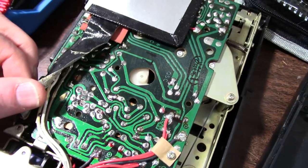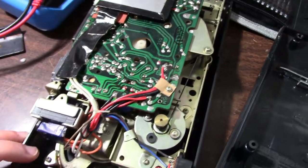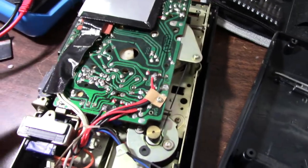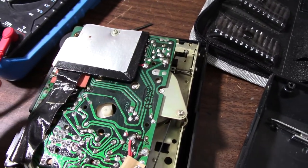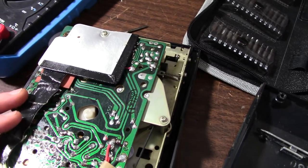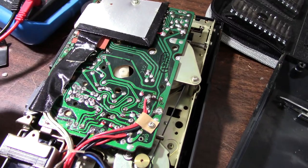I wonder if it's AC bias or not — it probably is. It started getting cheap in the 80s, though one could argue they had cheap models pretty much anytime; construction quality definitely went down over time. At any rate, I'm going to see if I can find anything on this board before I actually have to start tearing into it.